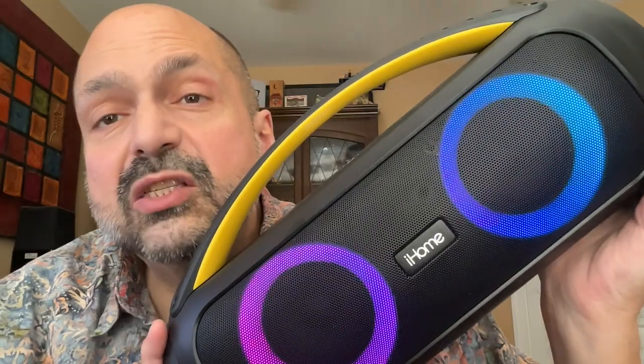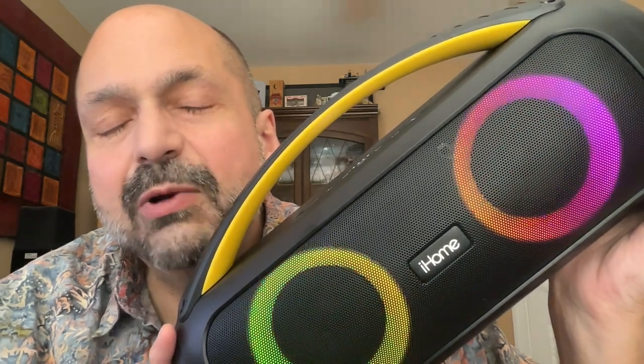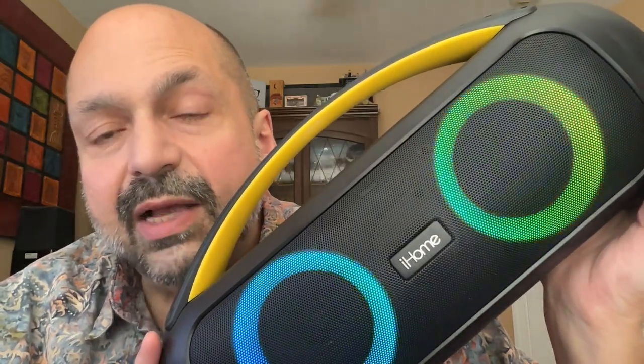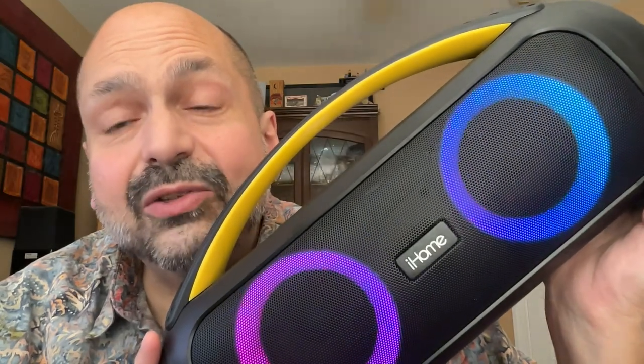iHome gives you this handy remote control — you don't even have to touch the buttons on the speaker if you don't want to. You get LED lighting control, record to the TF card, and there are even sound effects you can play. They rate the speaker at 14 hours of battery life — I assume that's at moderate volume levels, which you probably won't be using. The speaker supports TWS, and if the budget allows, get another one — it's going to sound fantastic.